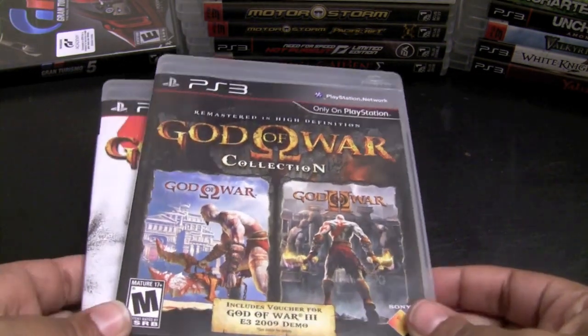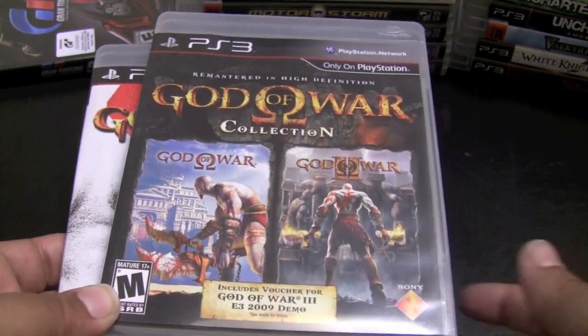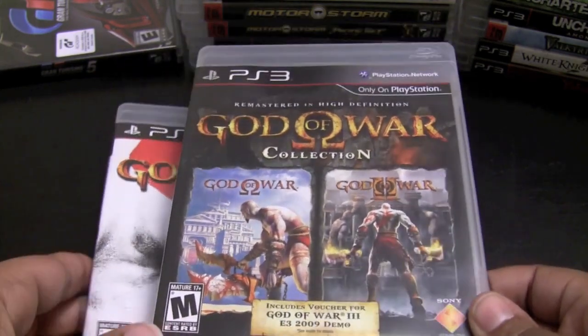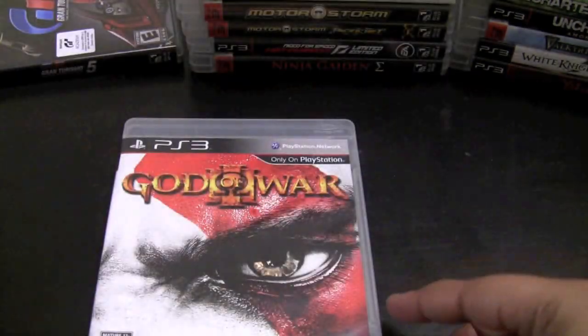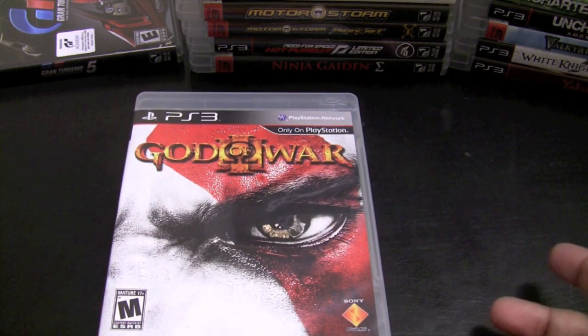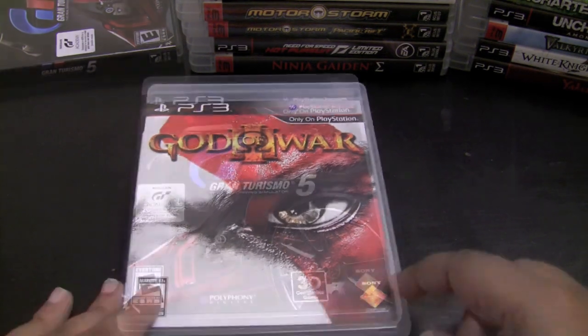I have some God of War games here. First is the God of War Collection, which is an HD remake of God of War 1 and 2 originally from the PlayStation 2, and also God of War 3, which I absolutely loved — one of my favorite games from 2010. I love the great set pieces, the bosses, everything about this game was incredible.